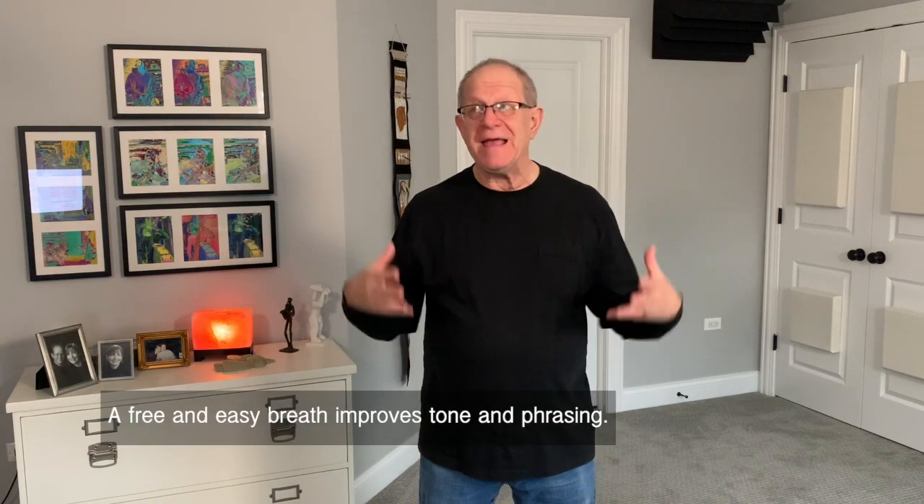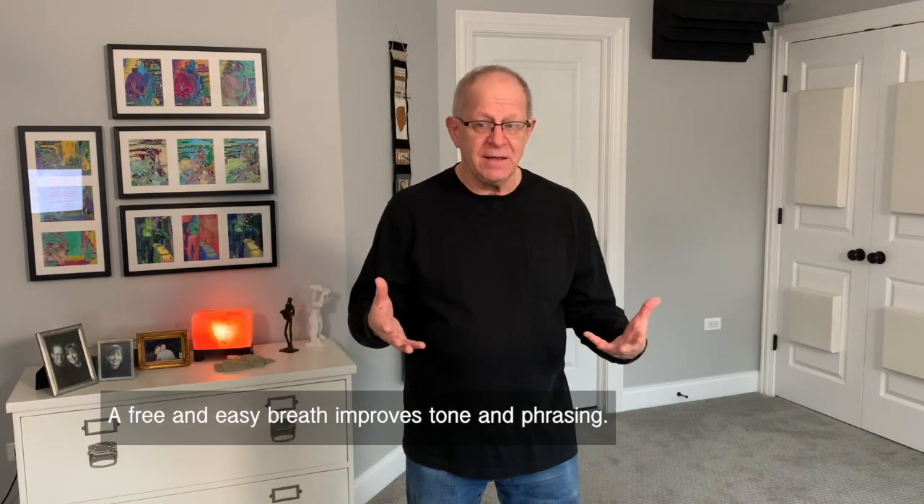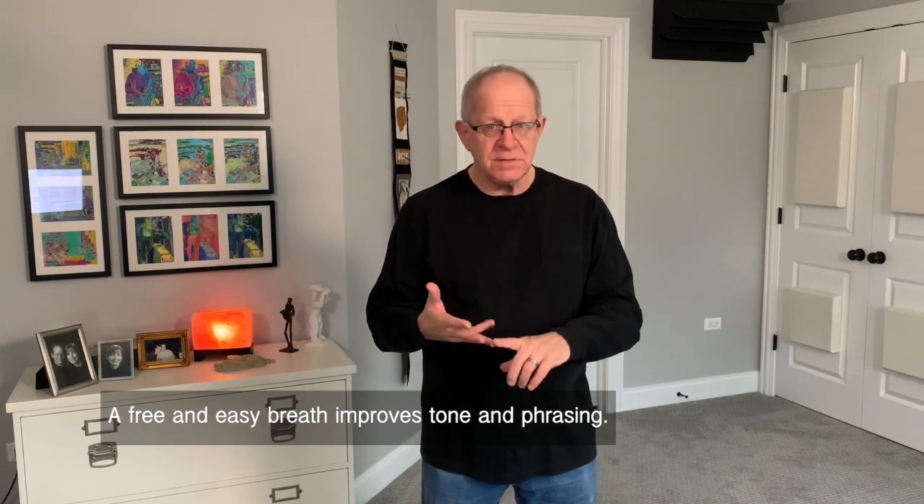You're not going to increase your lung capacity from this little procedure, but you will be able to take a quicker, larger breath — and that's what we need when we're playing, for the sake of phrasing, tone, and other things.